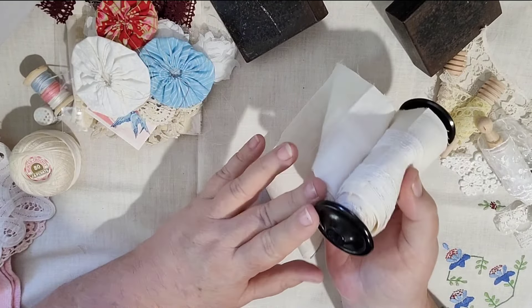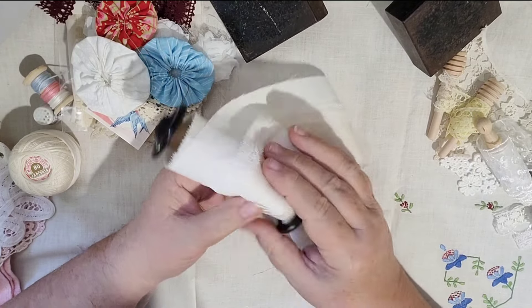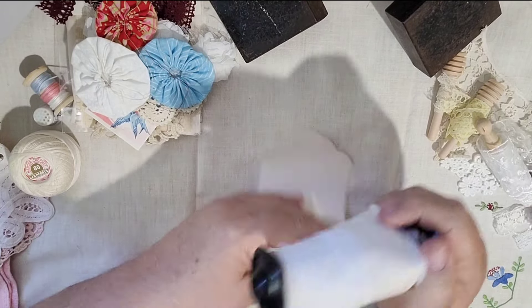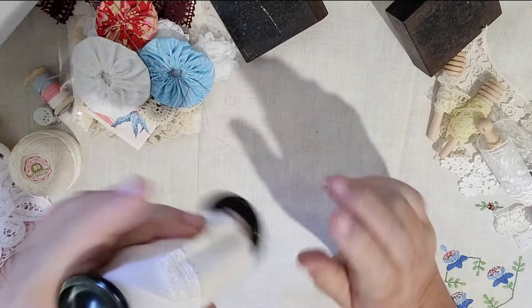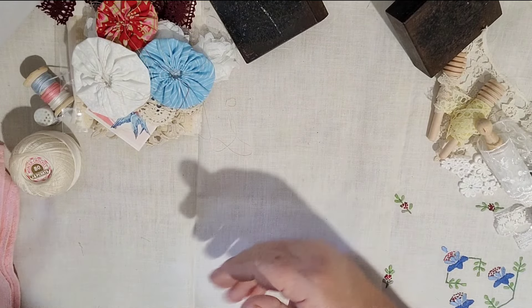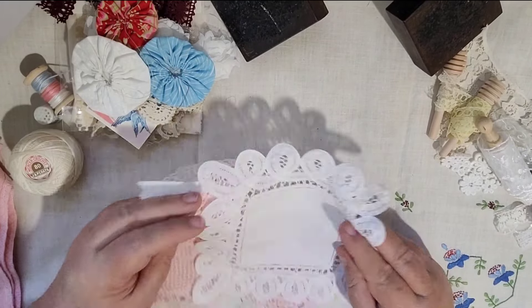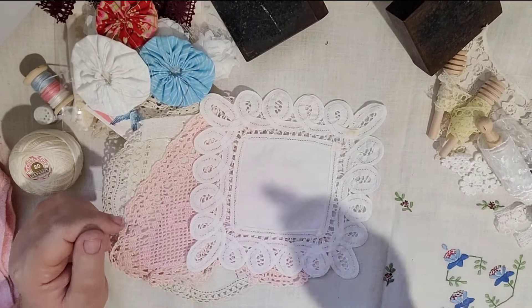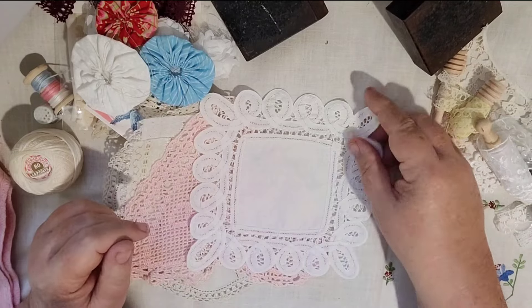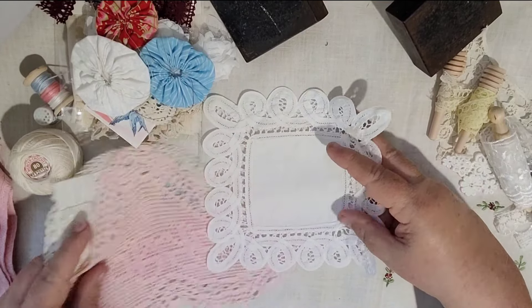The pianola roll has bakelite ends — some have brass ends — and they look really nice. They're mainly from the 1940s, so they're really old. That piece has about a meter on it. Then there are a few doilies that you can either use as doilies, or cut them up and use them in your quilts, journals, and slow stitching.